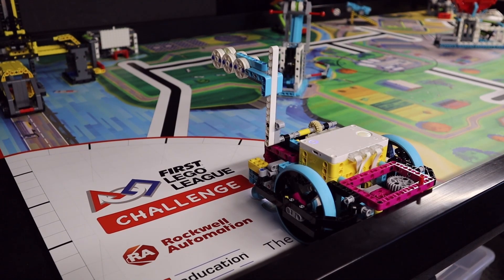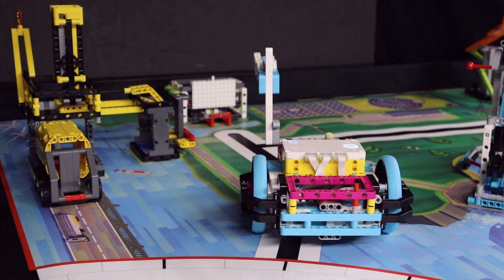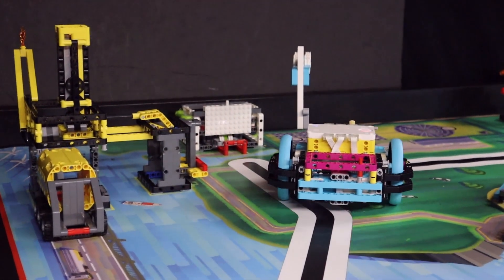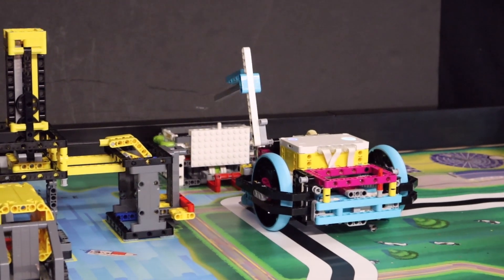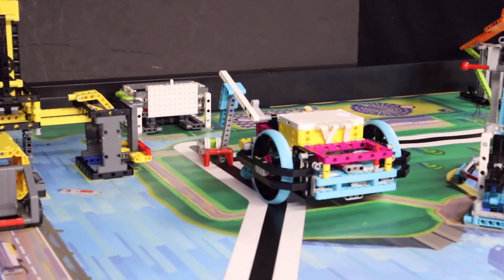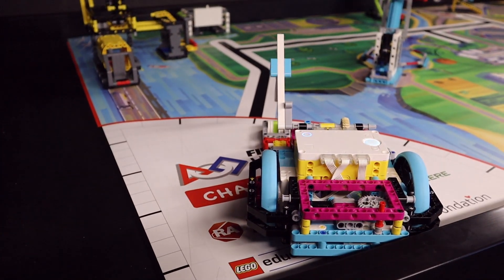When the robot is in position, it lowers the attachment, causing the energy units to fall into the energy storage bin. The robot then pulls back a little and lowers the attachment further so that it reaches in between the storage bin and the handle of the tray underneath. The robot then drives backwards, pulling the tray out and bringing it to the home area.